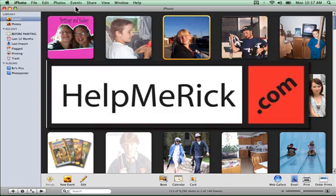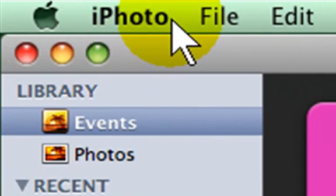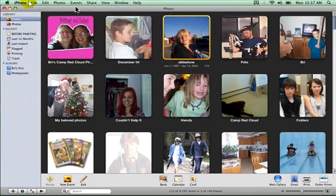Picasa from Google does not make a Macintosh version yet, but Macintosh has iPhoto, and iPhoto is a pretty darn good substitute. If you want to back up your photos from iPhoto, it works pretty easily. The best thing to do is go to either your Events or your Photos folder. Your Events works better if you've organized by Events.